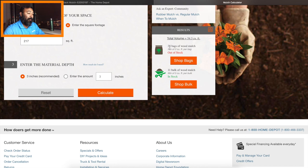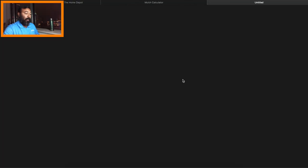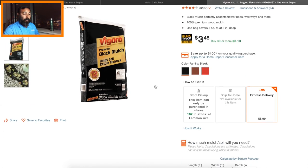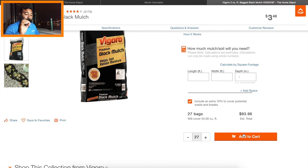That 54 cubic feet is equivalent to 28 bags of mulch. If you want to figure out the yardage, divide 28 by 13 — since 13 bags is approximately one yard of mulch. So we need about 28 bags. We scroll down, go with the Vigoro black mulch at $3.48 a bag, put in 27 bags, and we can add it to the cart or just use it as a cost reference.